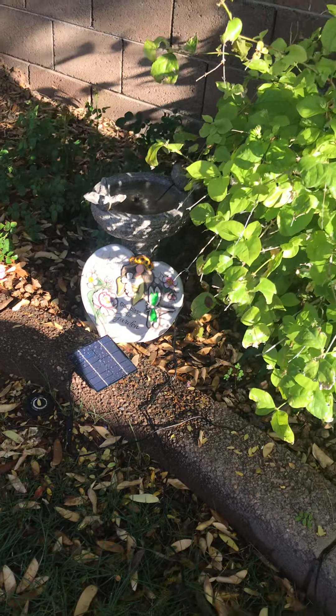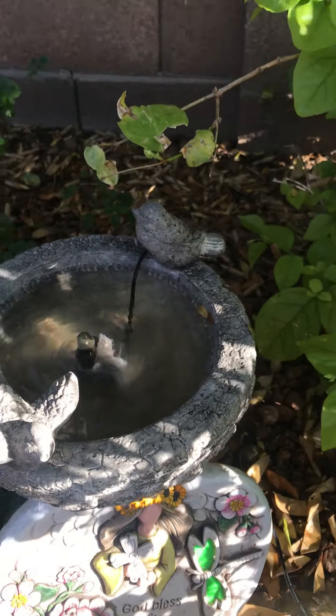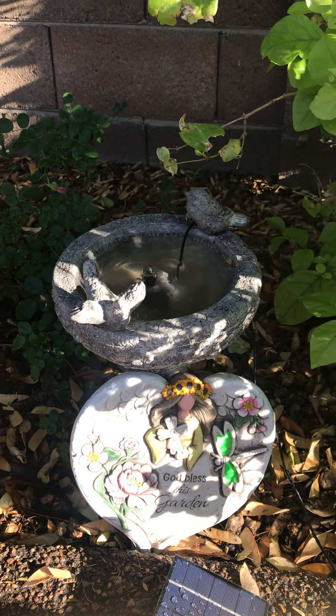I just want to show you another one of the pumps that I created. I love it. I've got two more pumps to create and I'll give you a catch-up on those when I do.